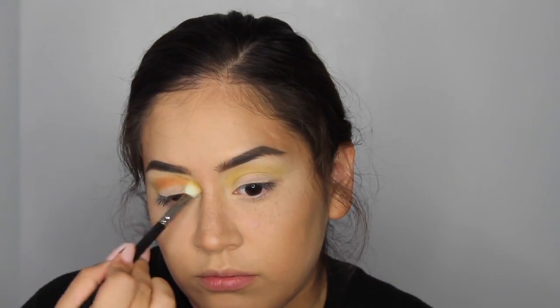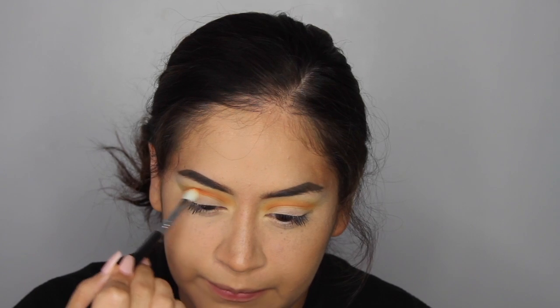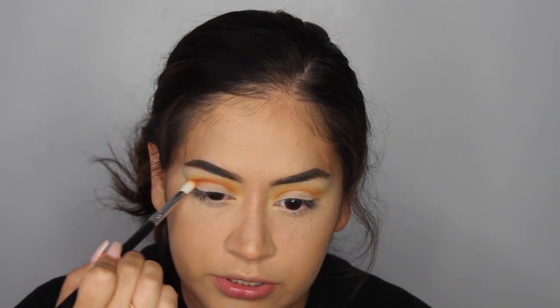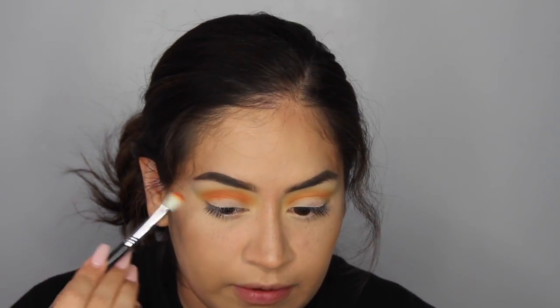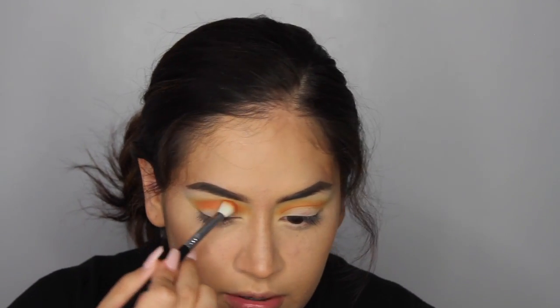Now that the orange is blended out, I want to make it a little more intense, so I'm applying a bit more shadow to make it darker and brighter using the Sigma brush. This brush isn't super fluffy, so it applies product precisely where you want it. Then I'll blend it out with the MAC 217 brush.